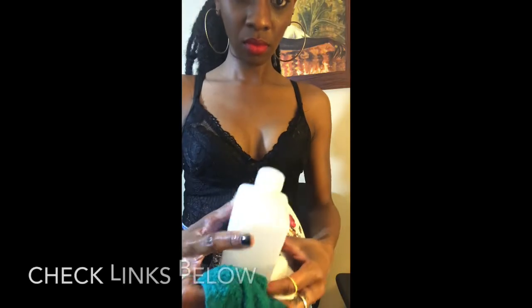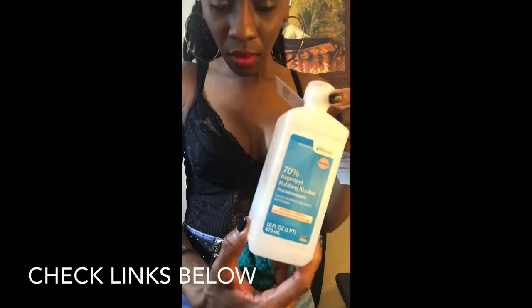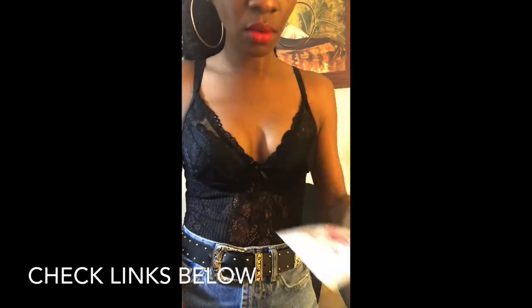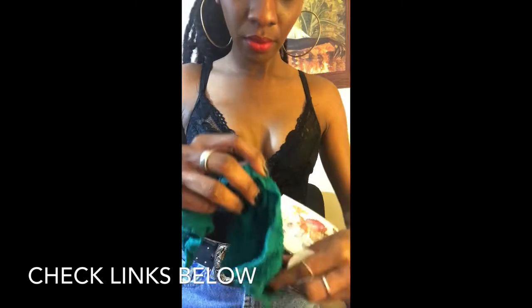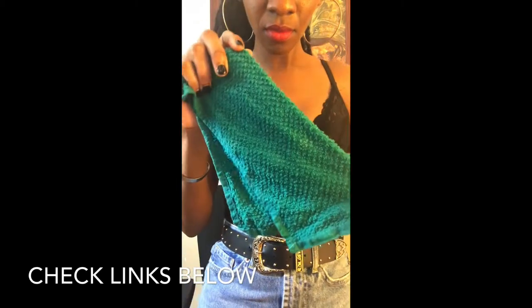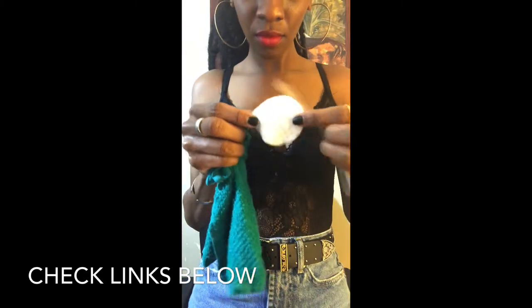I started out with just a blank arm. It requires you to have a clean arm, so make sure you clean your arm. Then it calls for alcohol — this is just rubbing alcohol — and a damp towel, soaked in water.